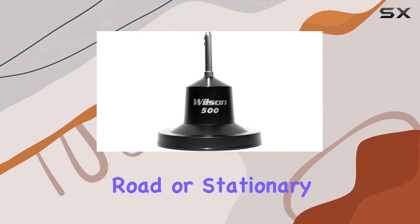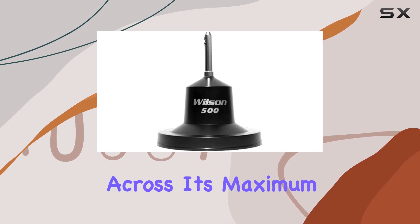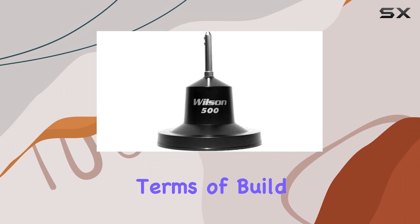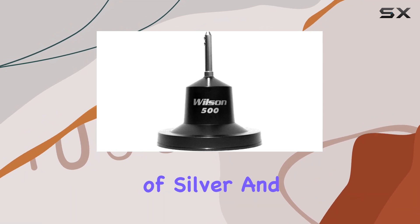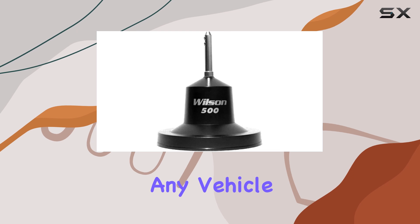Whether you're on the road or stationary, this antenna promises consistent performance across its maximum 11-meter range. In terms of build, the combination of silver and black colors gives it a sleek, professional look that complements any vehicle.